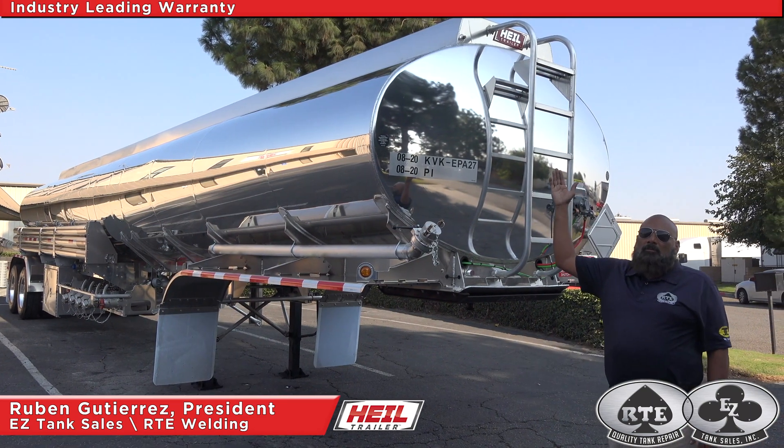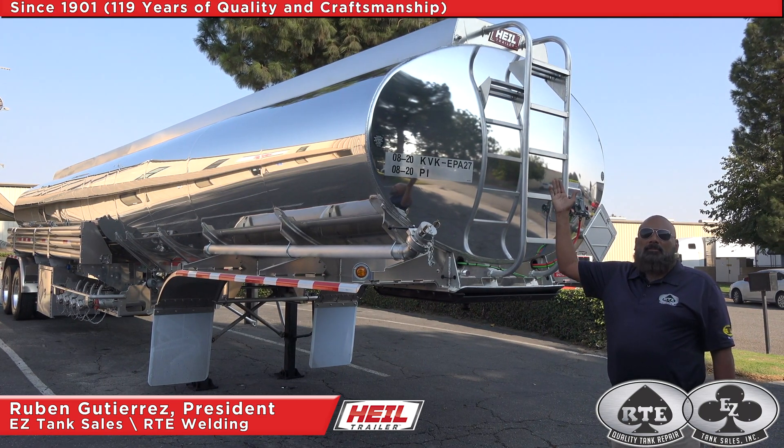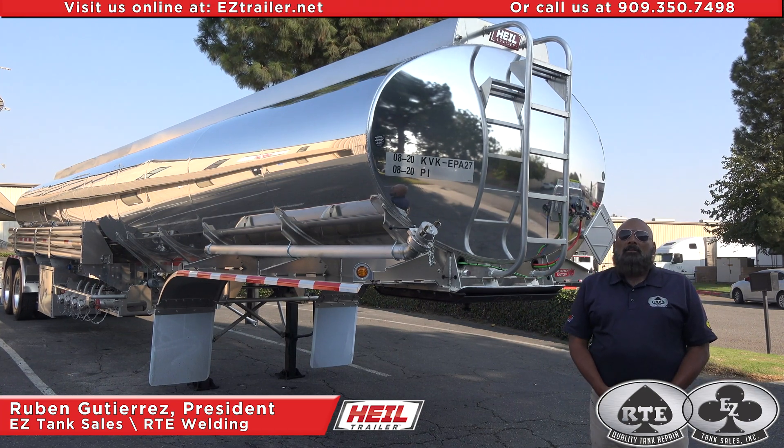You see this Heil logo — rest assured of our industry leading warranty and over a century of experience in craftsmanship. Easy Tank Sales is proud to be the premier Heil dealer of California and Nevada.